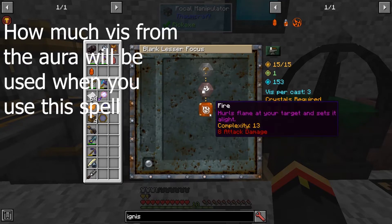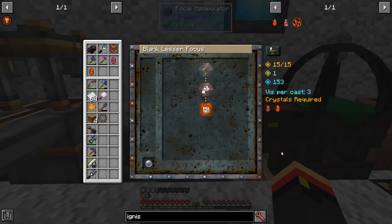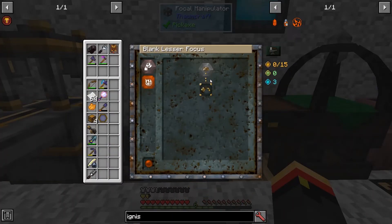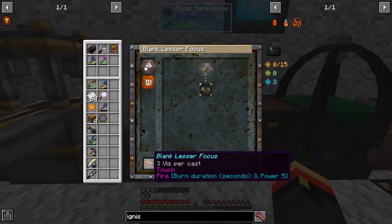V per cast is 3 right now. There are a few bugs in the interface, but it mostly works okay. We'll go ahead and try it. There we go — I went down to 6 levels, so it took 4 levels, not 1. It's going to sit here and drain the V until we have the required amount, and then we'll get our focus back.